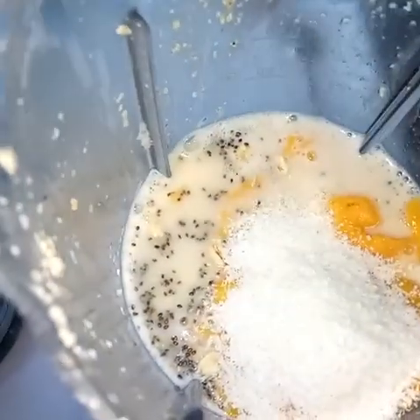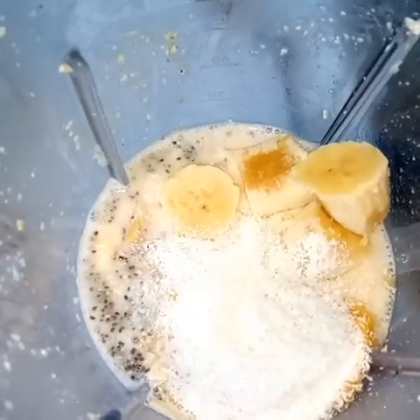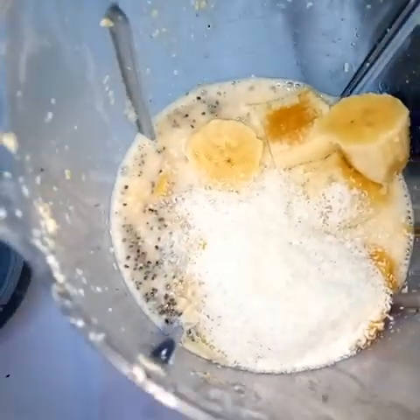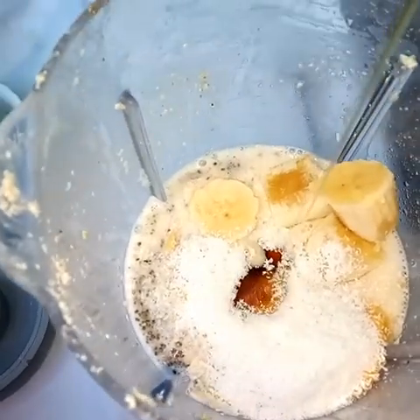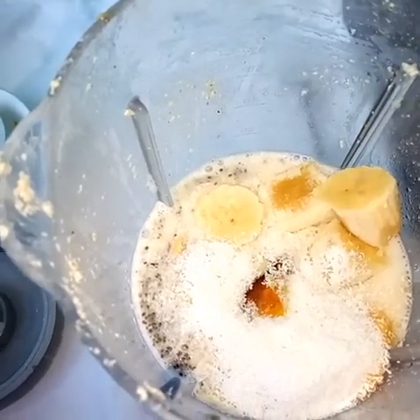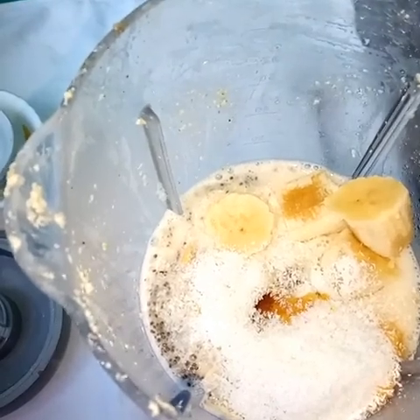Then I add my desiccated coconut. Next I'll add my bananas and we'll add our honey. You can use any sweetener that you have — you can use jaggery, stevia, or maple syrup for sweetening. Basically all things are going into the blender.